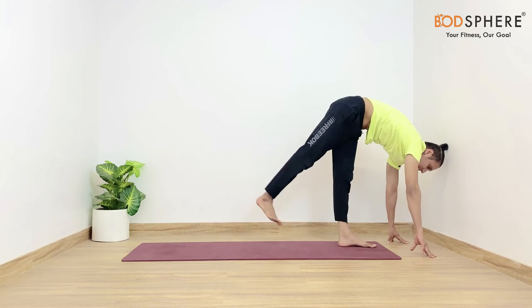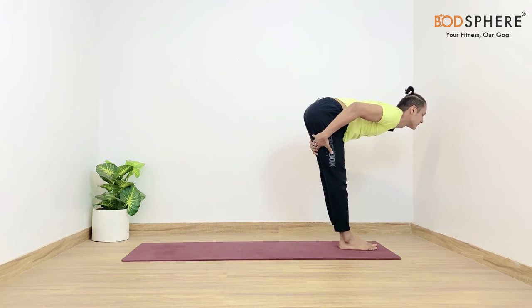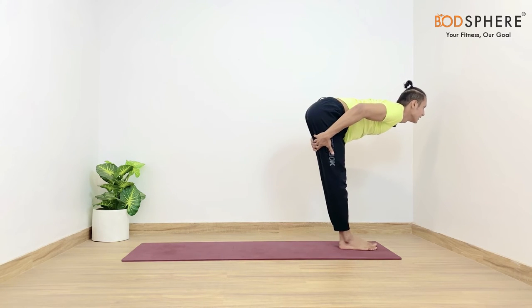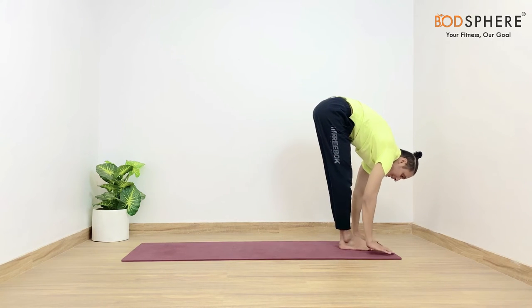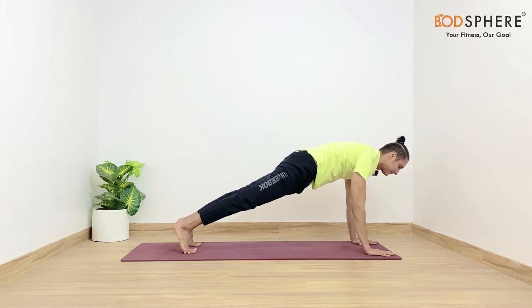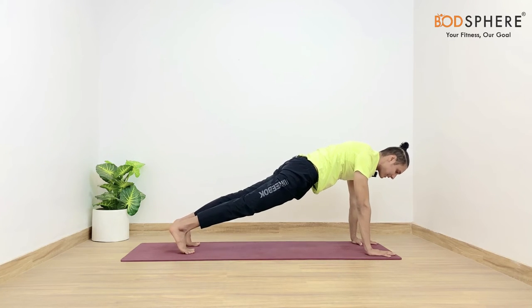From here itself you may come back in the half air lift. Keep your gaze in front of you while your knees are getting pushed back and your spine is parallel to the floor. Then gently place the palms on the floor and the body will go in the palm plank position, where the shoulders are stacked right above the wrists and the body is in one flat plane.